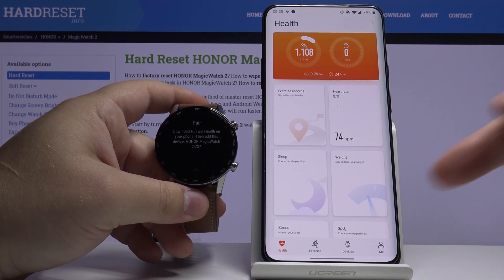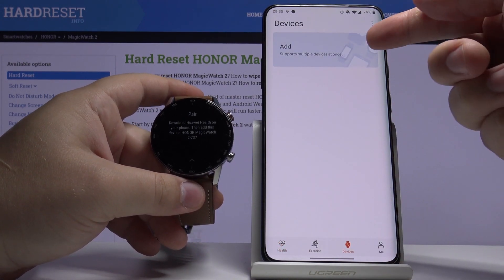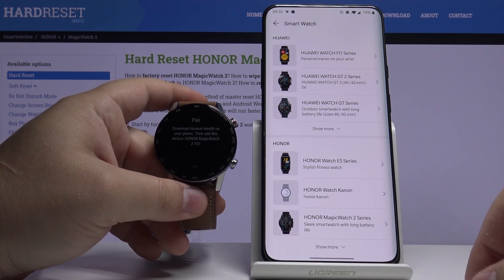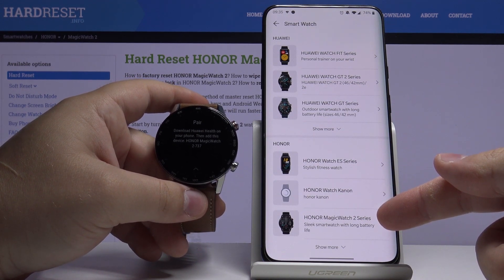After you login, tap on Devices right here, tap on Add, select Smartwatch, then scroll down and tap on Honor Magic Watch 2 Series.